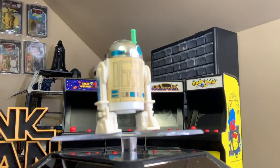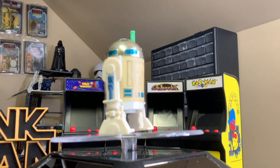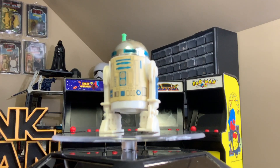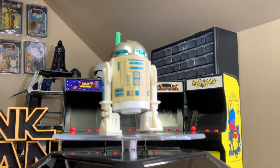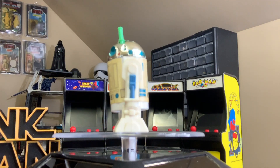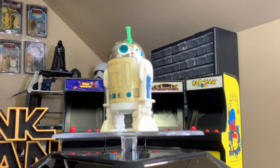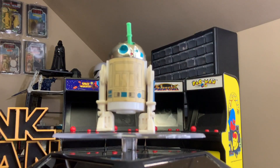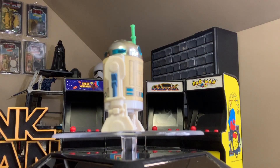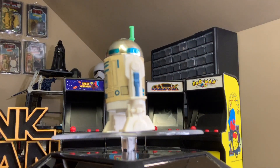One of the only flaws with the R2-D2 with lightsaber is that by the time you get enough clicks of the head to have the lightsaber where you can actually see a lot of it, the head is almost turned completely backwards. As you can see here, the head is almost turned completely backwards and the lightsaber is still not fully extended from his dome.